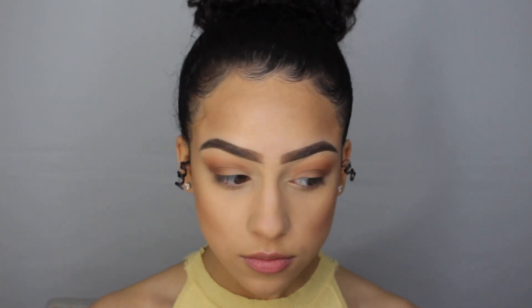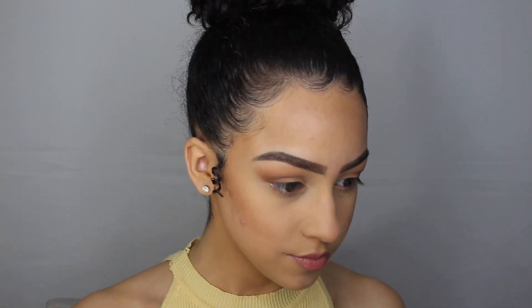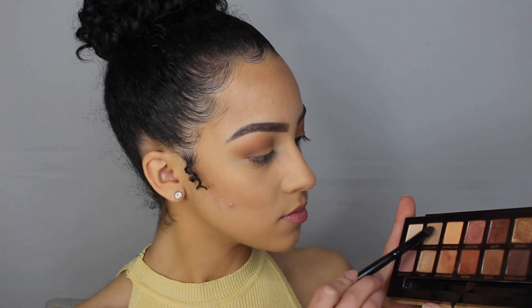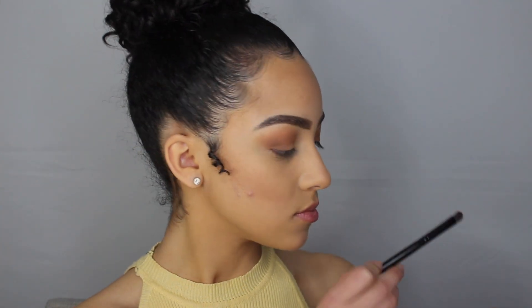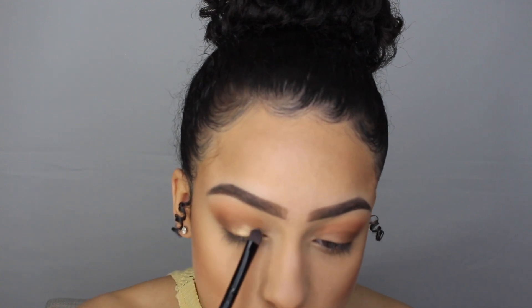Now that we got our transitioning shades down, it's time for some shimmer. I'm taking a flat brush and lightly spraying it with setting spray — this is going to help the eyeshadow be more pigmented. Now taking the shade glistening, I'm packing that on my lids, focusing more on the inner half.